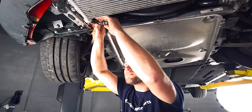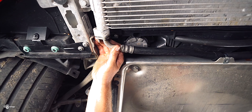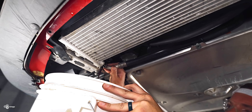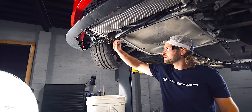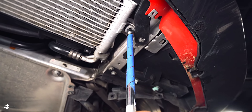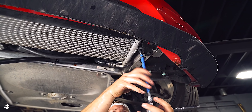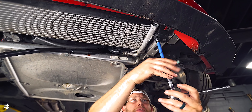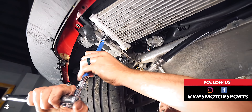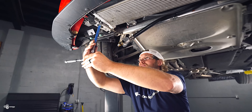Once you have that done, you're going to carefully wiggle this back and forth. Get our bucket ready to collect the oil. We're just going to let this drain for a minute. While that's draining, I'm going to reach up and loosen this other 13mm right here. We'll completely remove it, and then loosen these two over here, which is going to enable us to get more of this oil out of the old cooler.